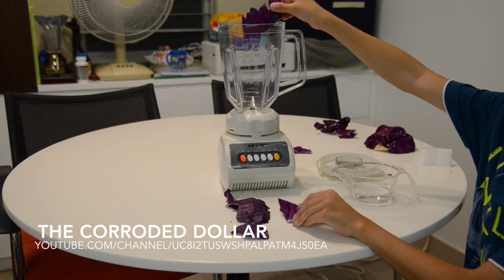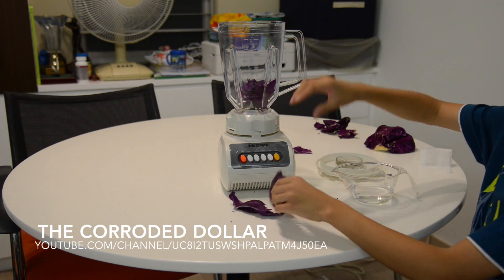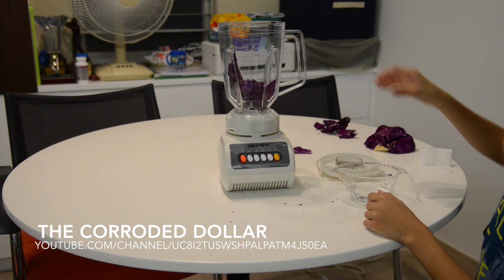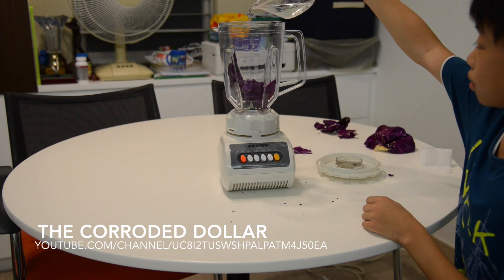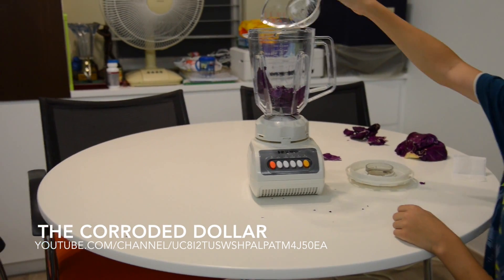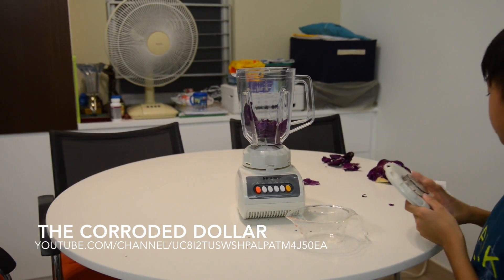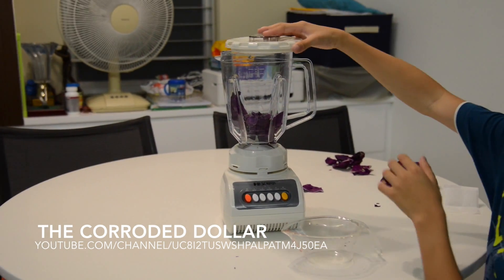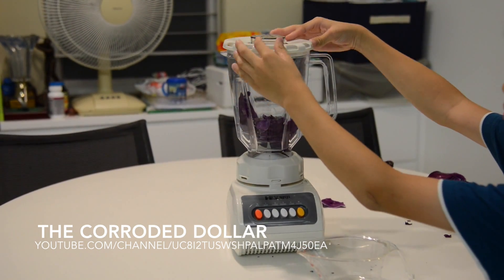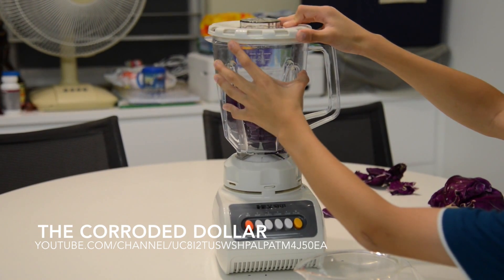Put the leaves in one by one into the blender. Then put in the water. Put on the cover. Then you can just start the process of blending.